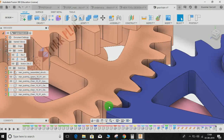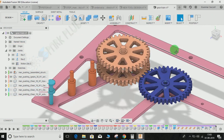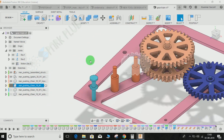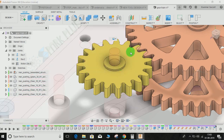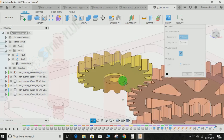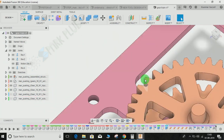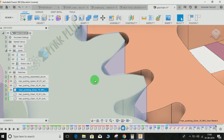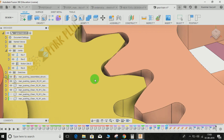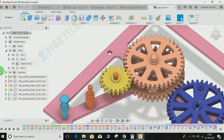If I try to move one gear the other will rotate with respect to that — there is no intersection and they are moving beautifully with respect to each other. Capture the position. Now we have to repeat the same steps for the remaining gears. Let's start with the yellow one — we have to make a revolute joint between it and the grounded part. Click on the yellow gear and the grounded part, set it to revolute, and press OK.